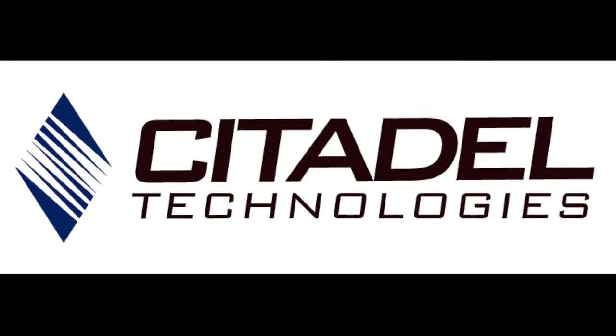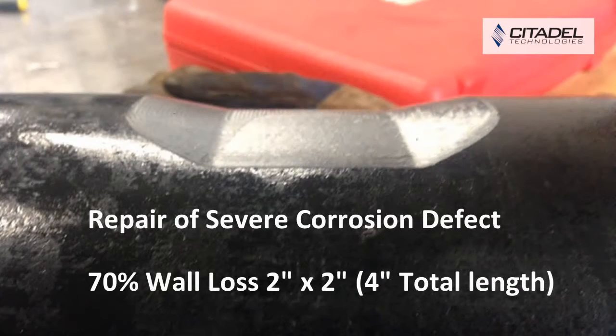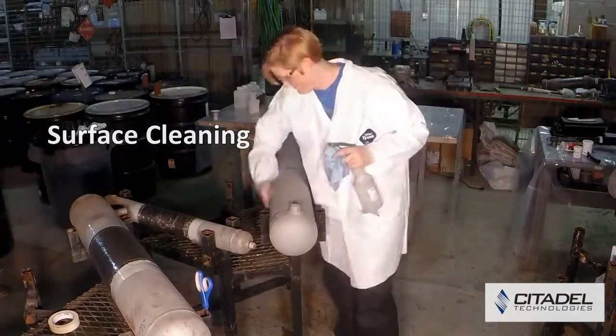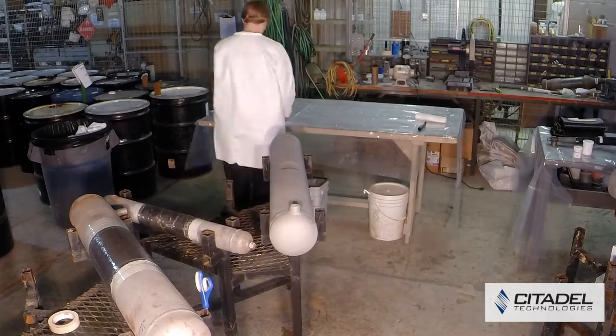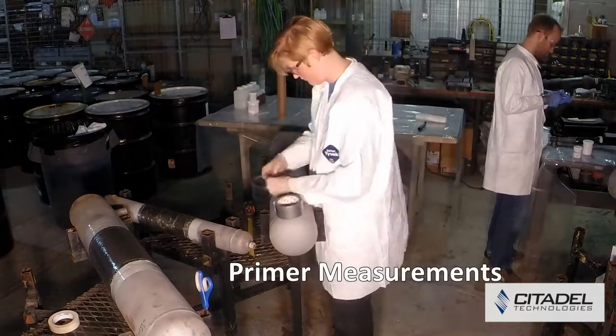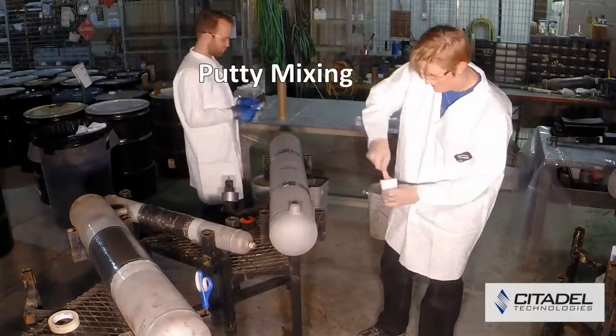Citadel Technologies presents DiamondWrap HP — a DOT compliant permanent repair solution for severe corrosion defects. DiamondWrap HP is a carbon fiber wrap system used to rehabilitate and restore original operational strength to corroded and eroded pipelines and piping systems, including the repair of dented pipes.